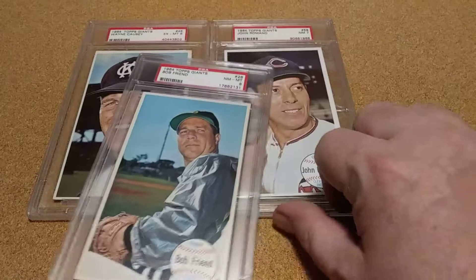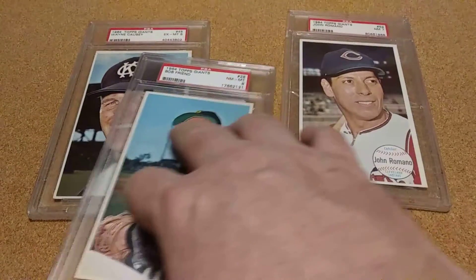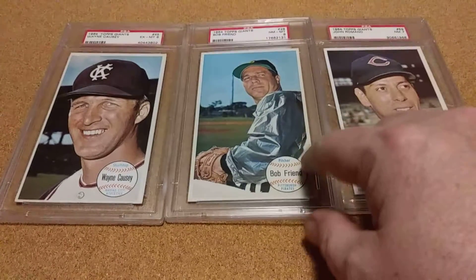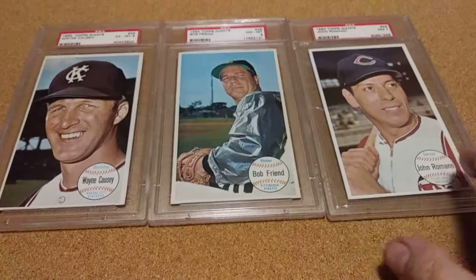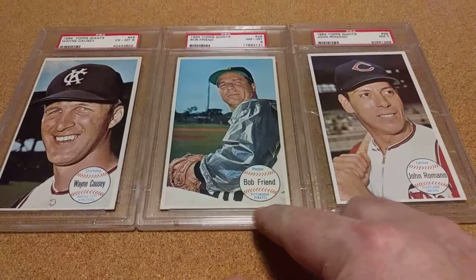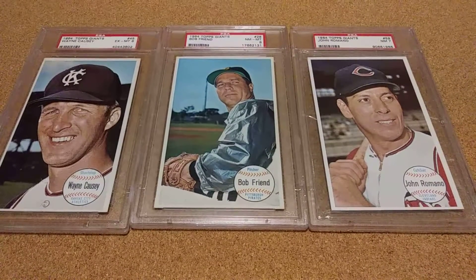And these are going to be three of my PSAs for my 64 set. And that right there is probably going to be the best card so far I've got, so I'm glad I got it. Well, that's it guys. Thanks, and as always, like, comment, and subscribe.